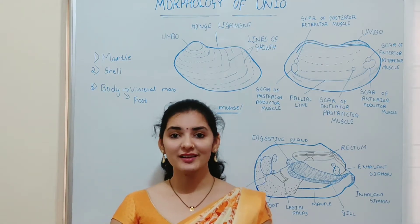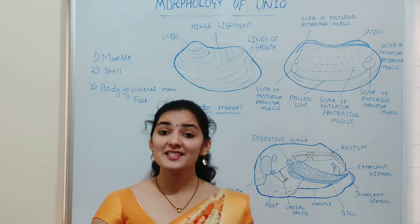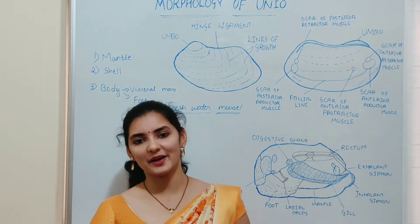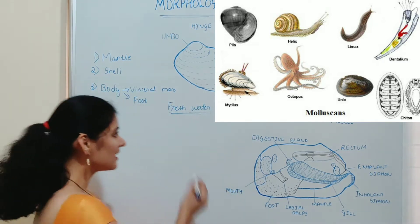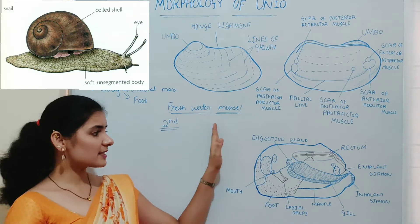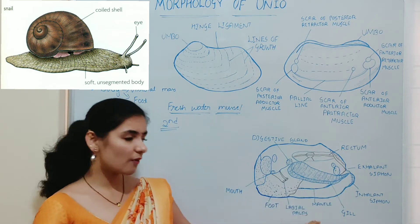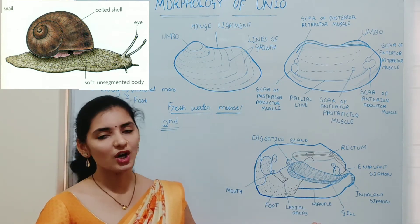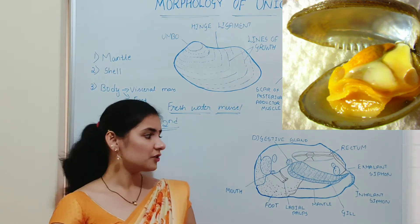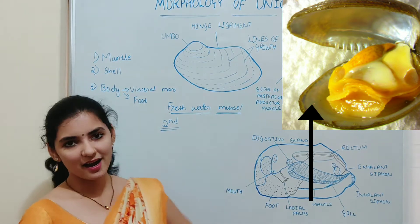Hi friends, in this video we will learn about the concept morphology of Unio. It is a well known fact for the zoology student that Unio belongs to the phylum Mollusca, which is the second largest phylum in the invertebrate. As the name indicates, Mollusca is a soft-bodied organism and this soft body is covered or protected by a hard shell. This holds good even for Unio, so Unio also has a soft body covered by a hard shell.